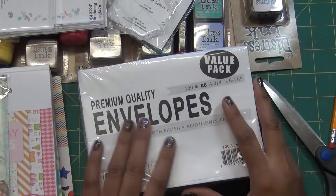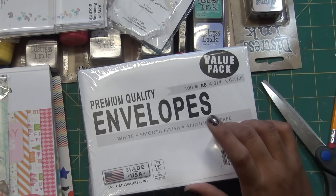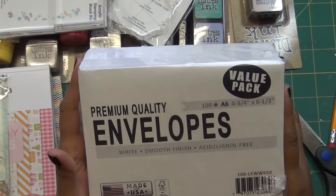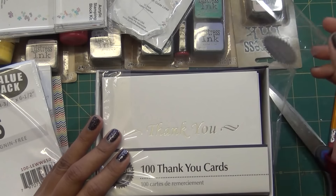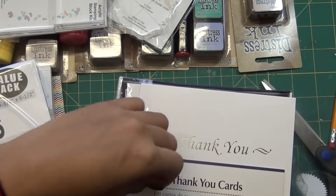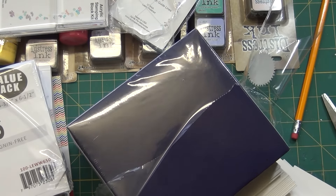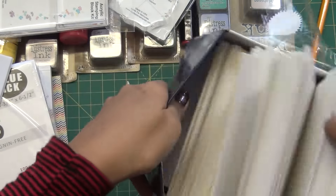The main thing I bought is a 100-pack of A6 envelopes. I normally make A2 cards and have plenty of those envelopes, but the Love from Lazy Kit uses A6 card stock, so I decided to buy these envelopes to match. I also grabbed a value pack of 100 thank-you note cards that came with matching envelopes, and I applied a coupon on that purchase too.